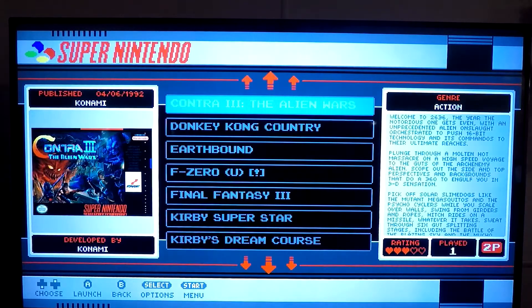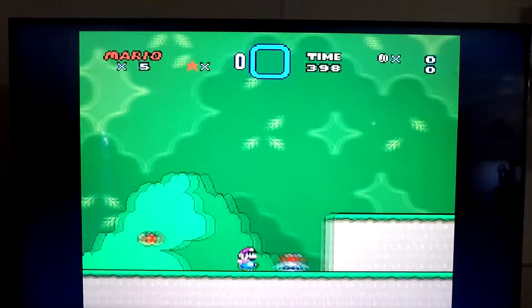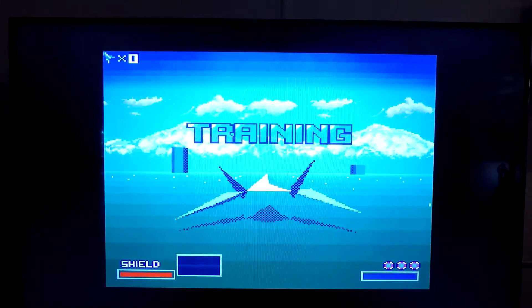On the software side, I'm running RetroPi with an SNES Classic style theme. Unfortunately, this is where the fun ends. While some games like Super Mario World play perfectly fine, others such as Star Fox are quite choppy and unplayable.